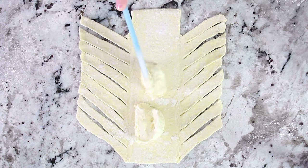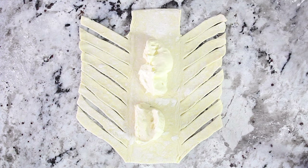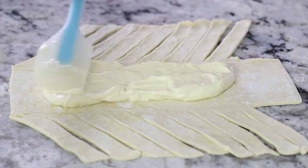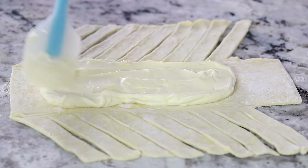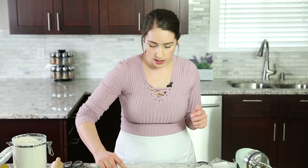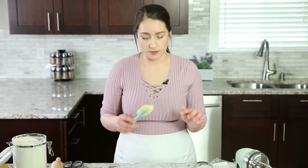Now split the filling between the two puff pastry sheets and plop it all in the center of the danish. Smooth it all out and try to keep it in the center, because if you start getting it on the strips it's going to ooze out while it bakes. That lemony flavor — I cannot wait to bake this and dig in.